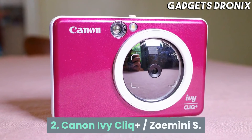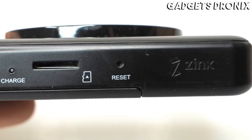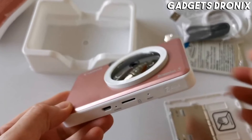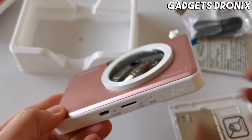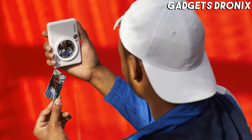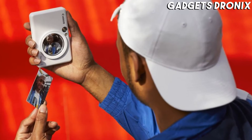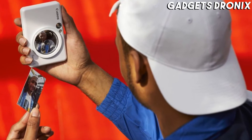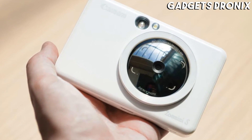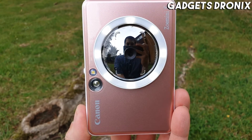Number 2: Canon IVY Cliq+ / Zoemini S. Canon's first instant effort is actually more of a hybrid, blending analog film with digital smarts. The zinc paper it uses doesn't need exposing to light like regular instant film, so the camera can be much smaller. The IVY Cliq+ / Zoemini S is truly pocket-sized, beating even Fuji's Instax Mini LiPlay for portability. A built-in LED ring flash helps you take pleasing portraits, the mirrored lens barrel is purpose-built for selfies, and focusing is automatic, making this a great party camera.